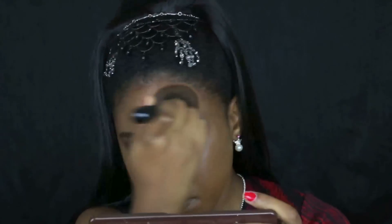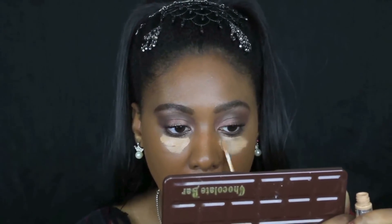I'm applying a little bit heavier coverage to the darker spots on my neck and the right side of my face, but everywhere else I'm kind of wanting my skin to still shine through a little bit.